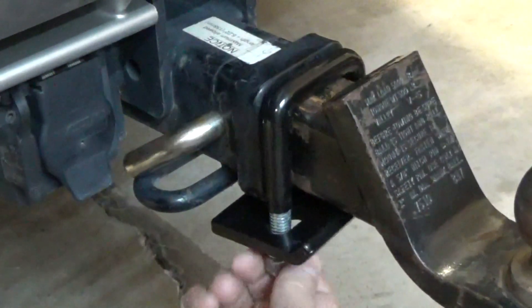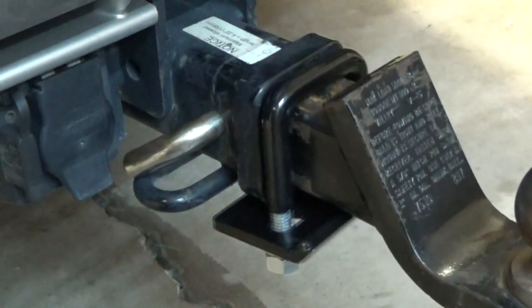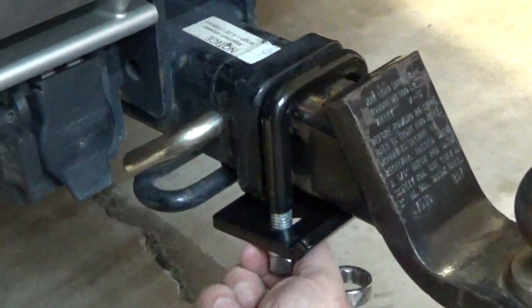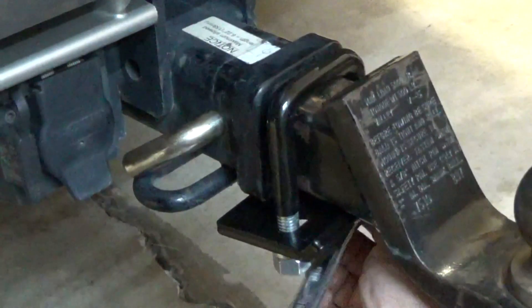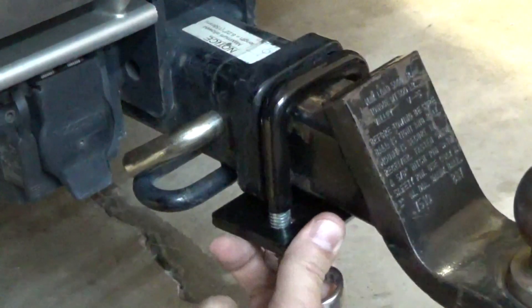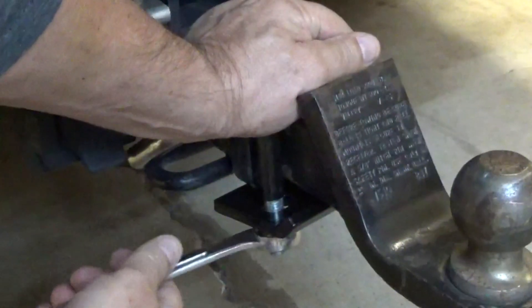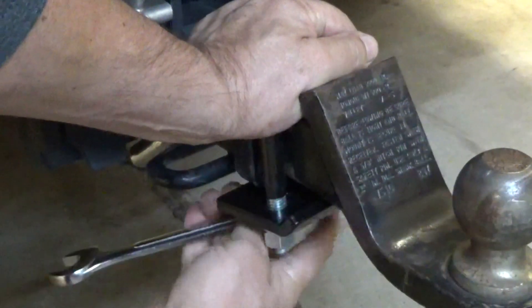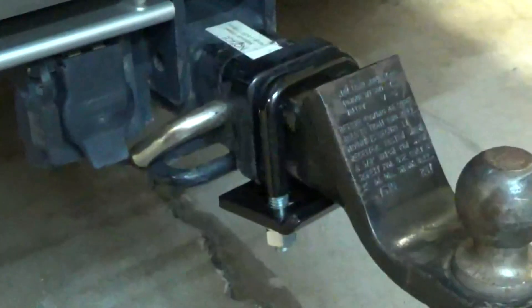As you tighten the bolts, this lip comes up and touches the receiver. Even just finger tight, that pretty much eliminates the hitch noise almost. So let me snug it up — you need to use two hands because as you tighten it down it has a tendency to want to walk on you.